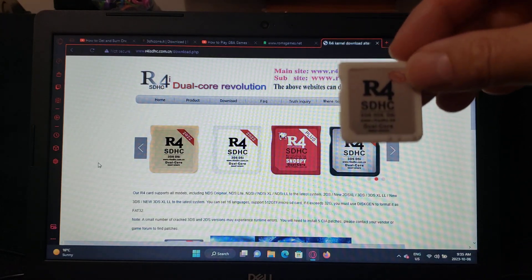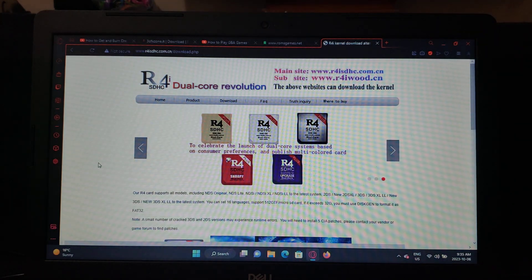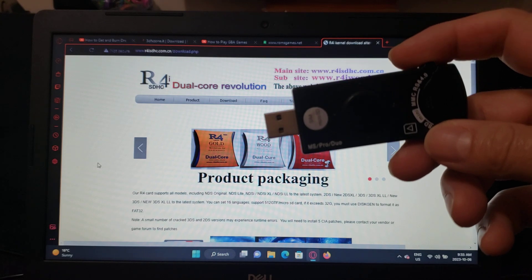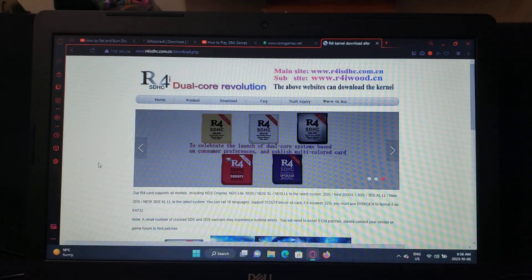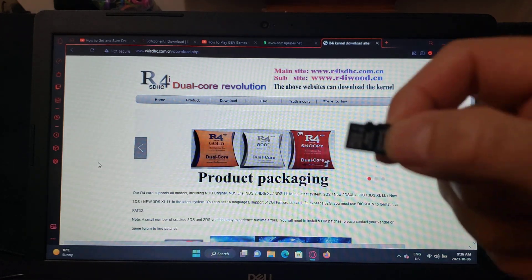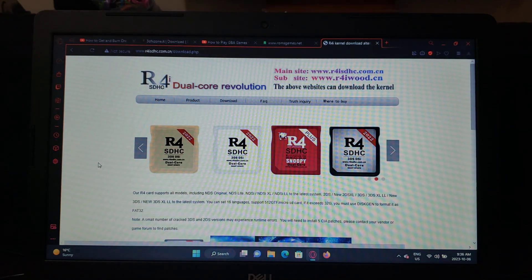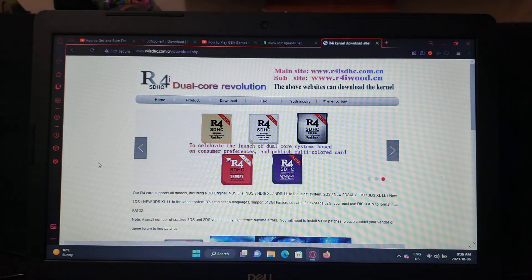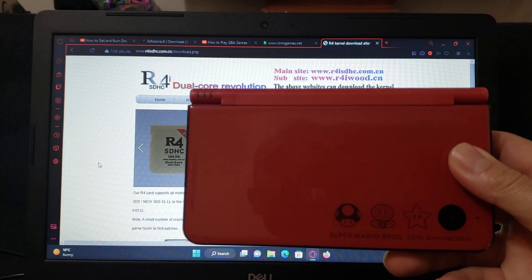It doesn't matter what version it is. You're going to need a microSD adapter so you're able to connect to your PC. You're going to need a microSD card — mine's just a 4GB. And obviously, you're going to need a DS or DSi. I'm going to be using my DSi XL.